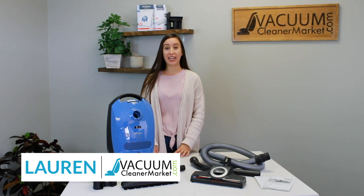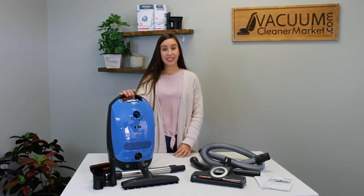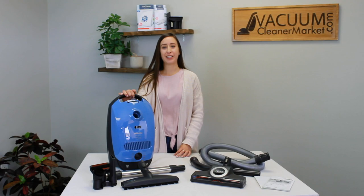Hi, I'm Lauren with Vacuum Cleaner Market and this is the Miele Classic C1 Turbo Team Canister Vacuum Cleaner.